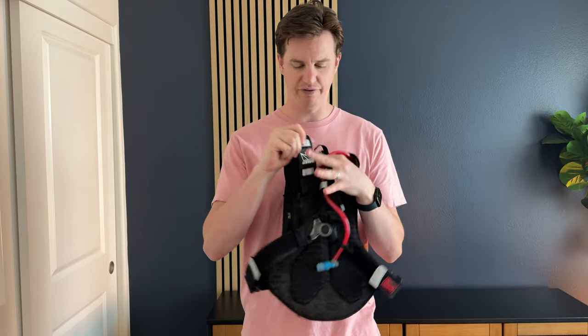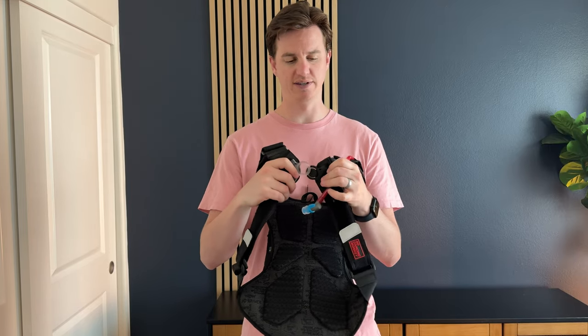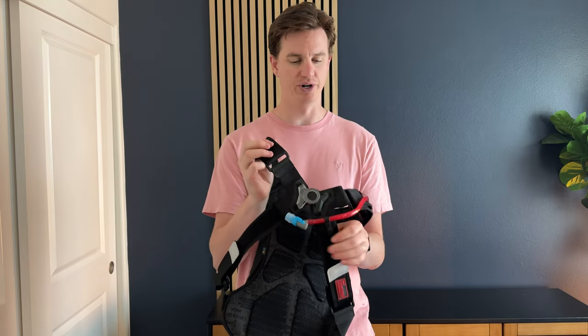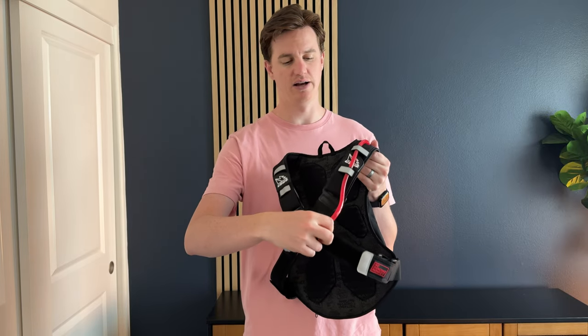This backpack has a bungee system on the front with lots of adjustments depending on your body size, and you can clip and unclip easily with this one point in the middle. It also has a magnetic spout holder.